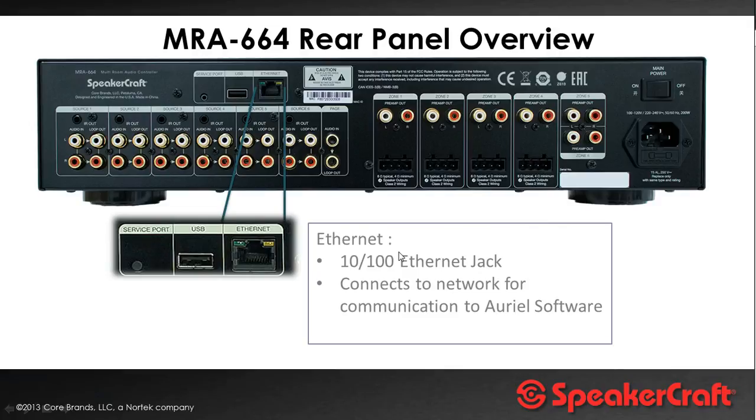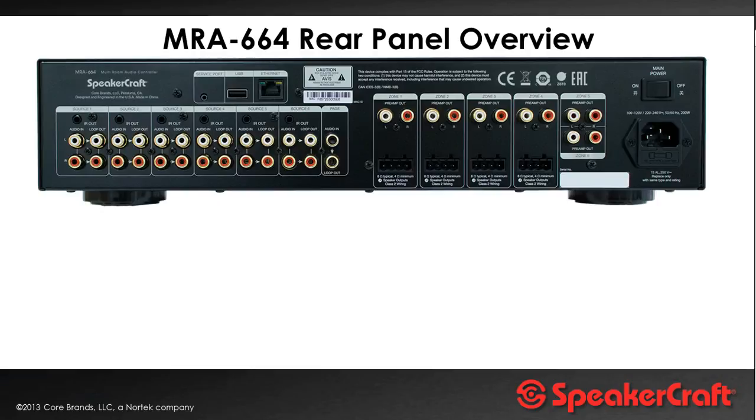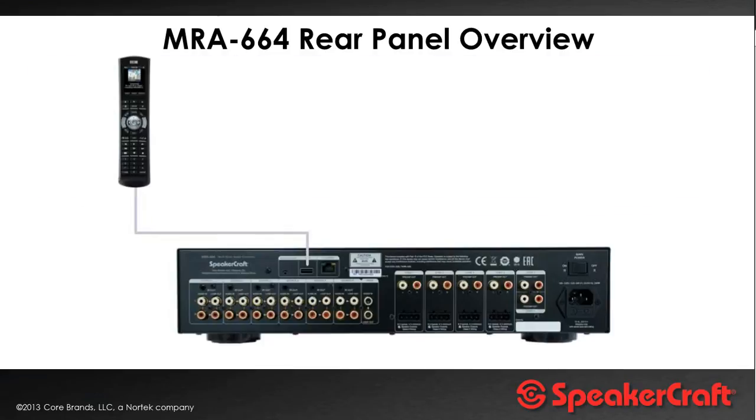There's an ethernet port on the chassis which you connect to your IP network, either via an ethernet switch or direct to the router — the device is a network-based device, which is how the apps talk to the main unit for control. There's also a USB port on the back, and that is primarily used for programming this very nice hard button remote control.